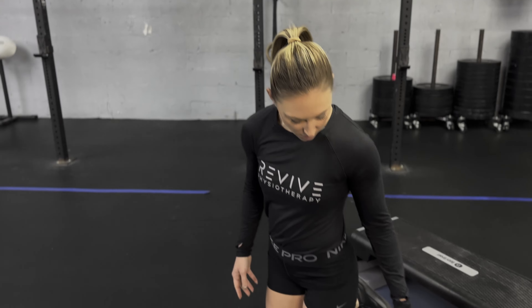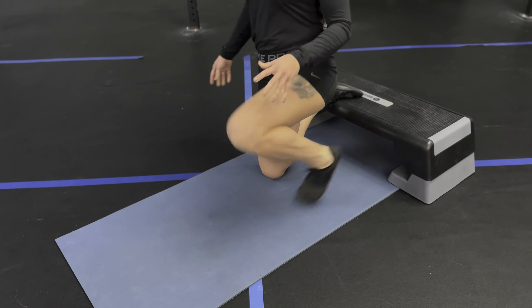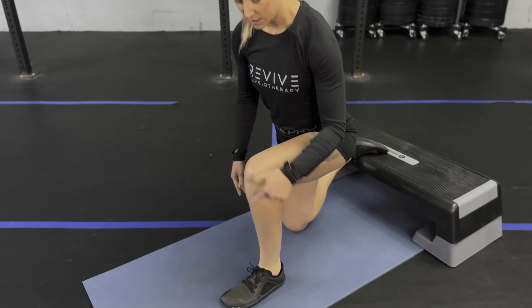For the Bulgarian split squat you will need your step, bench, and or chair. To get set up, the best way to do it is to start on the floor. Place the top of the foot behind you on the object, and then the front foot you want to set up so that the knee is directly over the ankle.